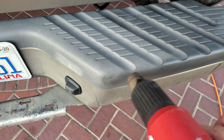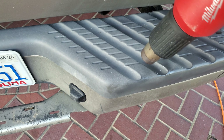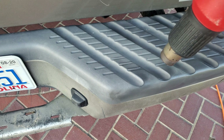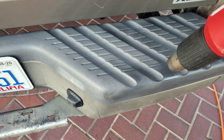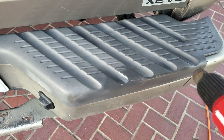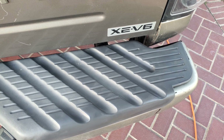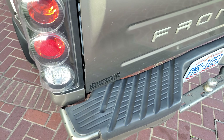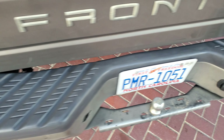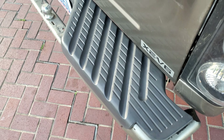We'd have no issues with leaves back here or pine needles. I'll finish the bumper, get a good nice shot of it, and then we'll try that other product that will actually finish off and protect all this stuff so it stays nice and black. So there is the finished product — went over that, looking good.